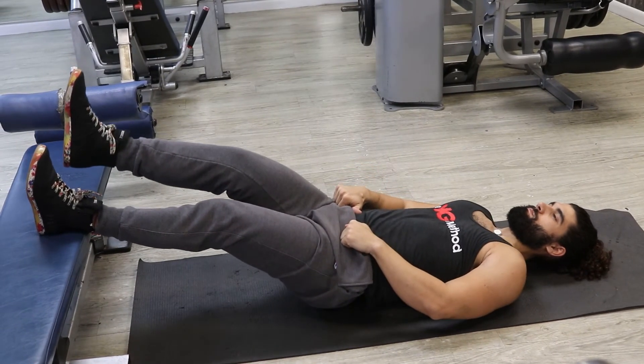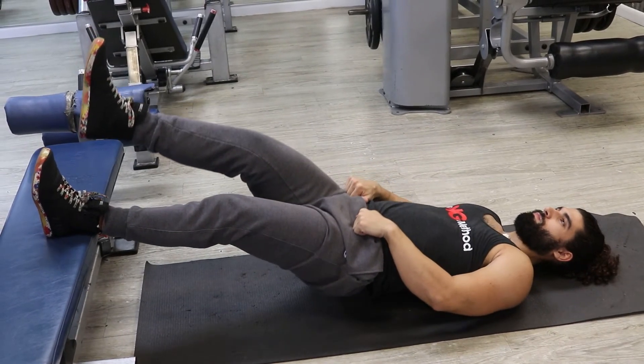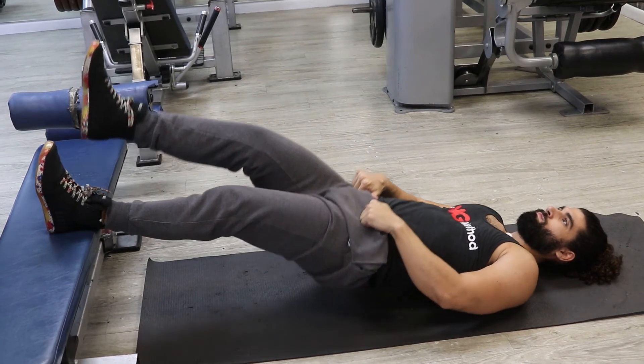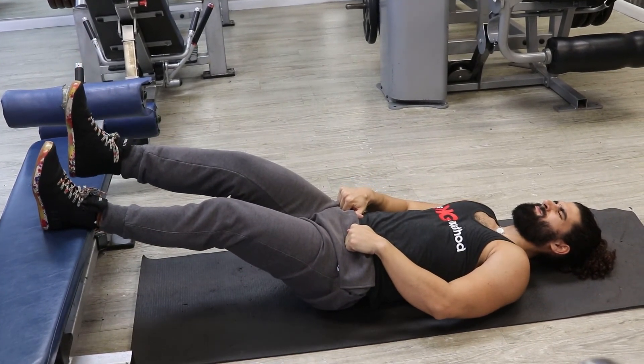Start by lying with your back on the floor and one foot elevated on a stepper or bench. While keeping only a slight bend in the knee, press the heel down and elevate the hips. Squeeze your hamstrings and glutes and return to your starting position.